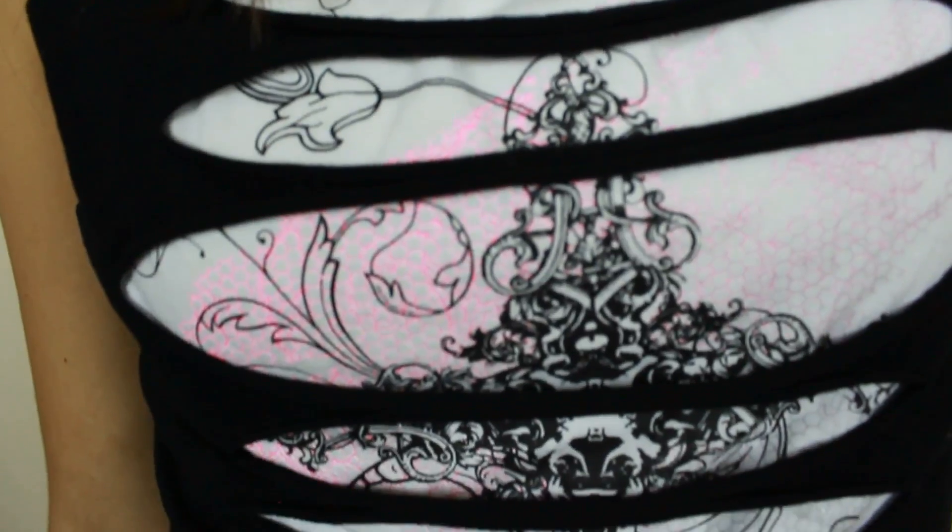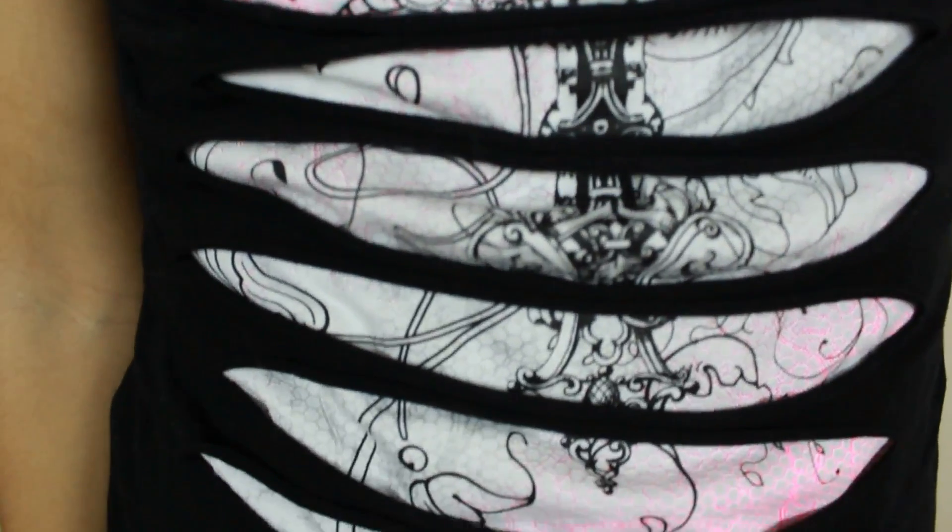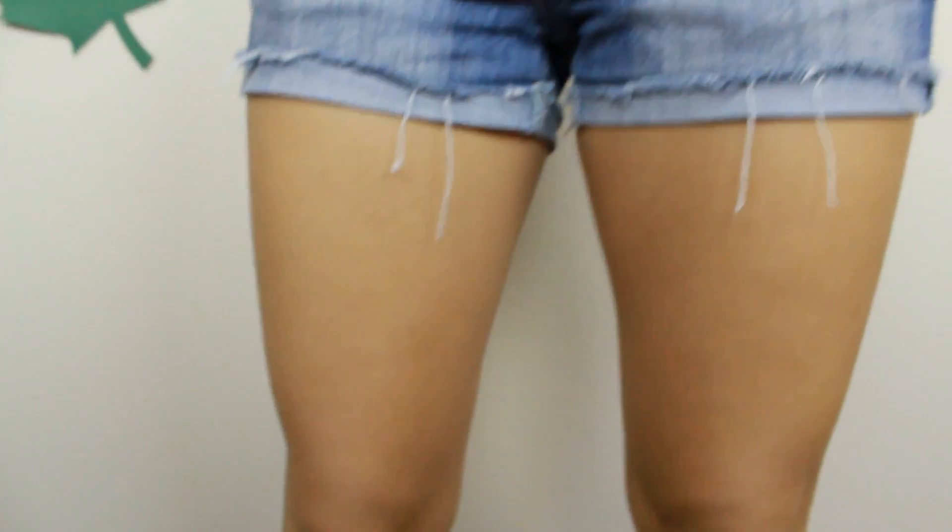I am just wearing a white tank top underneath since I don't have a bandeau top, and I just slipped this top over it, and this is how it looks. I absolutely love this shirt — it's very punk rock. The minute I saw it, I really thought of Miley Cyrus wearing this. I love that it has a black kind of slitted t-shirt right over the white portion of the shirt.